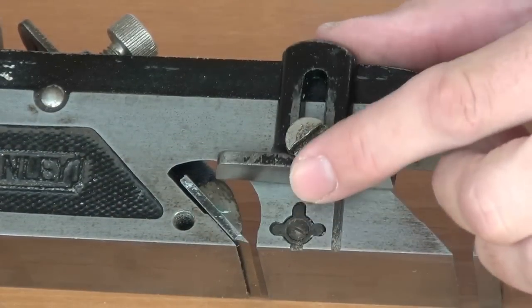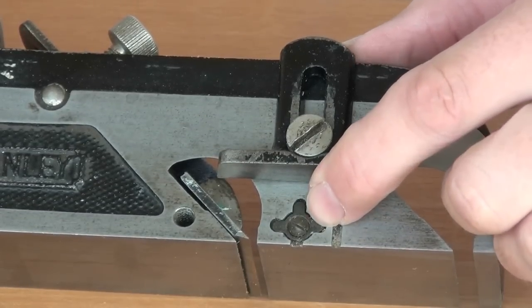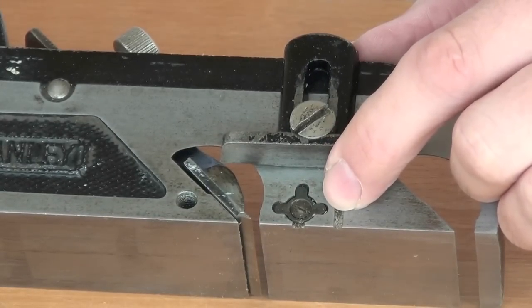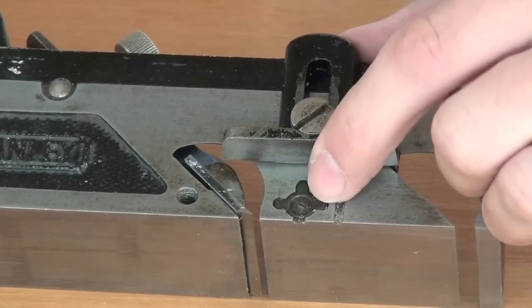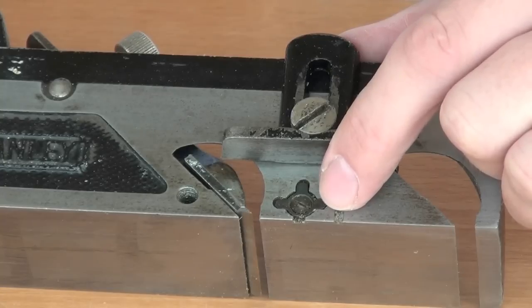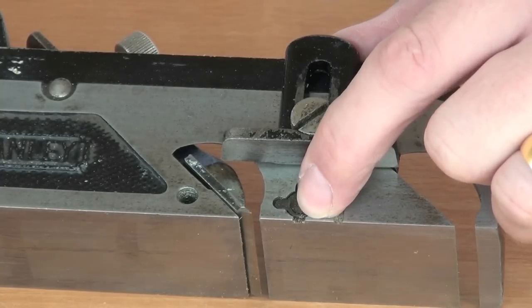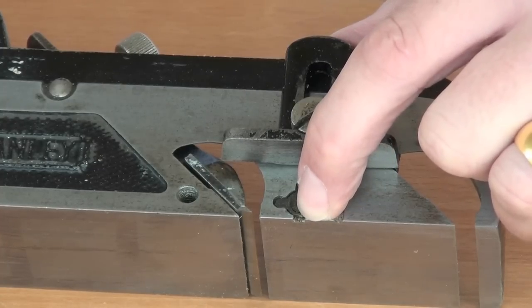Below the depth stop you can also see we have a little nicking cutter. Currently it's hidden away. It's a three-pronged device and it can go in one of four positions. We can release that screw and turn it around to have a cutter protruding very slightly to pre-cut the corner of the rebate.